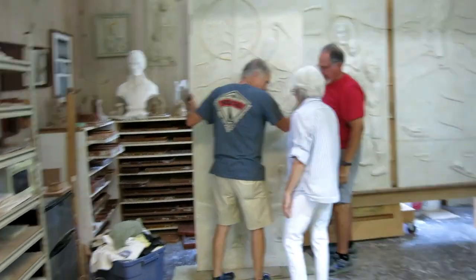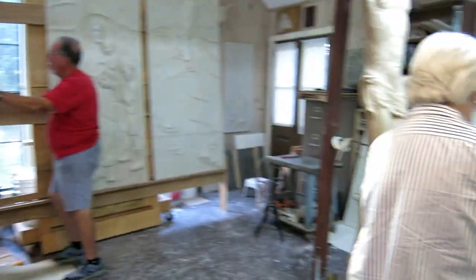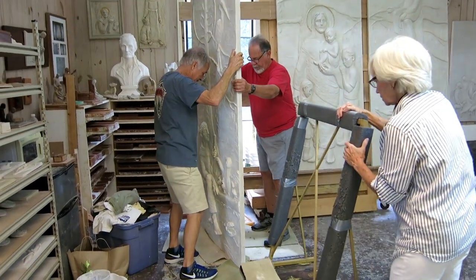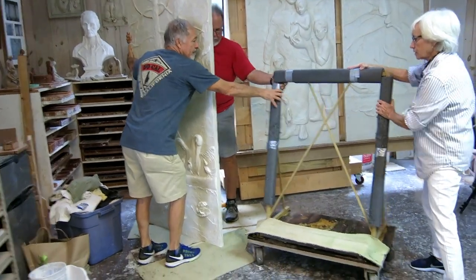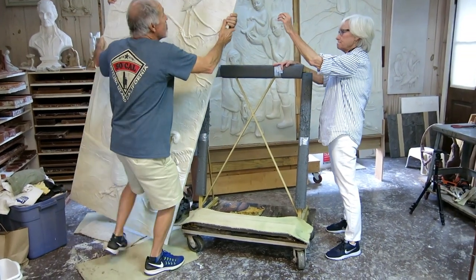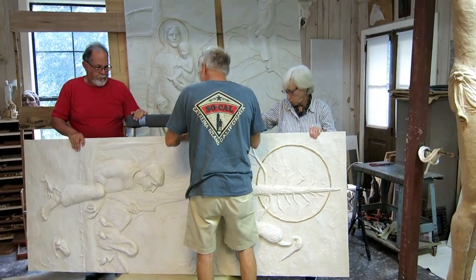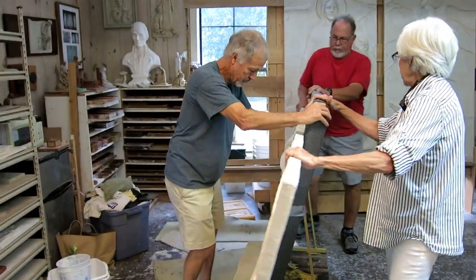We went back to security, traded in our badges for our driver's licenses, and headed home to the studio — luckily less than four miles away. Fred and I can pick up the relief and lower it to the floor without issue. These things are pretty tough, but I'm a little leery of rocking them around on the concrete floor in case they chip. We got them rolled onto my little dolly. A good friend loaned me a brand new one to haul them through the hospital halls to make sure we didn't damage the floors.